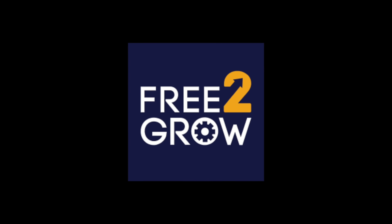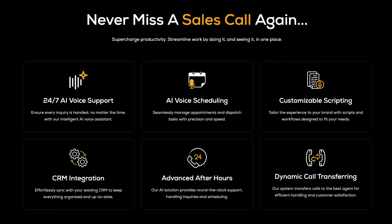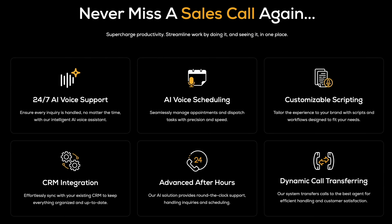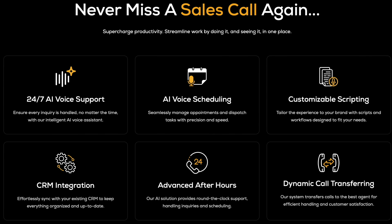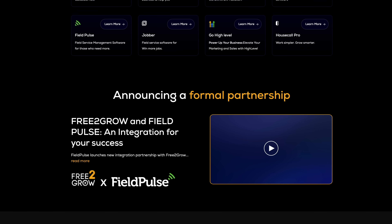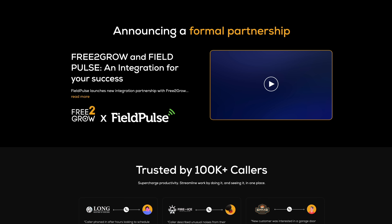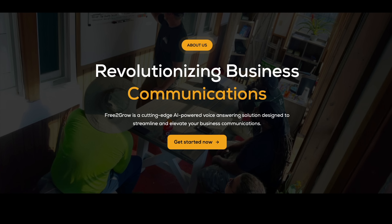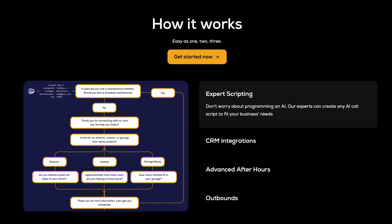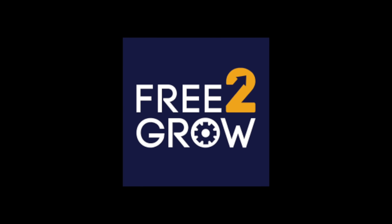This video is sponsored by Free2Grow, the home service choice for AI voice. Never miss a sales call again with AI voice scheduling, customizable scripting, advanced after hours, and seamless CRM integration with top tier companies like Service Titan, Field Pulse, Housecall Pro, and Jobber, to name a few. It's trusted by over 100,000 callers. Free2Grow is the choice for an AI-powered voice answering solution to elevate your business communications. Click the link in the description for more details. Thank you, Free2Grow, for sponsoring this video.